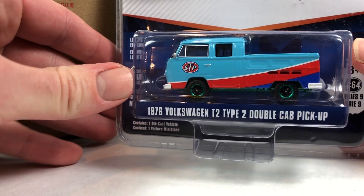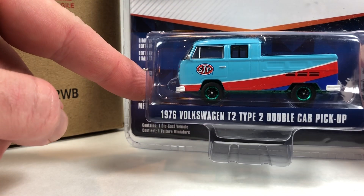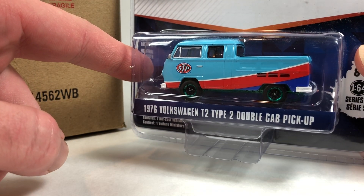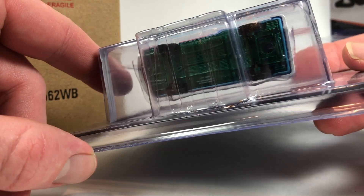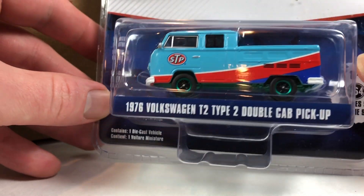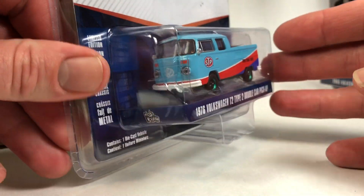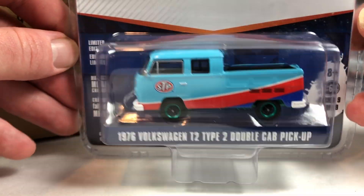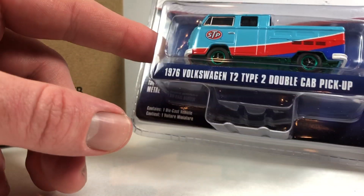Hey, we got a Green Machine! It's kind of tough to notice but it's definitely noticeable — see the rims right there, they're not supposed to be that color. This one is the Volkswagen Type 2 Double Cab Pickup, and that's a lot more obvious when you look at the base — it's got a green base. The number is hard to read but it's 221. Green Machine!